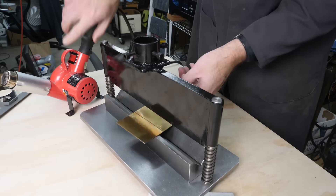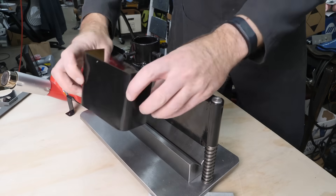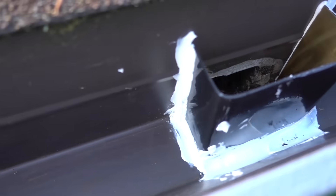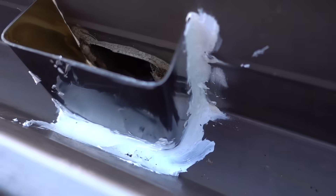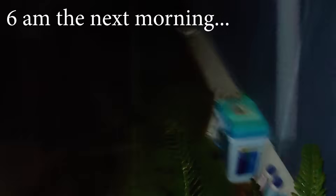Now that that's done, I'm heating and folding a sheet of plastic we can attach to the gutter with caulk. Once it dries, it should have no problem handling the heaviest rain Mother Nature can throw at us. And we didn't have to wait long to test it — I just woke up to the sound of a monsoon, and I haven't tested this yet. I'm terrified.